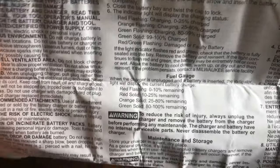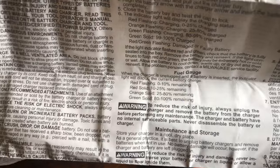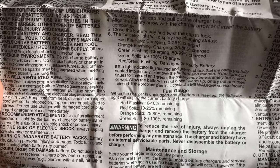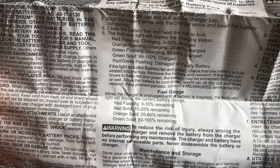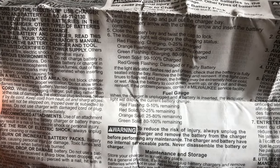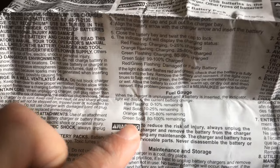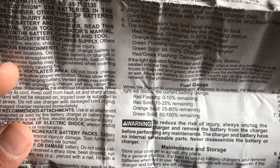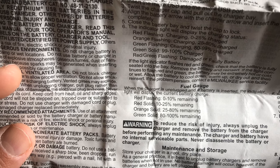On the charging indicator: red flashing means 0 to 10 percent remaining; red solid is 10 to 25 percent remaining; orange solid is 25 to 80 percent remaining; and green solid is 80 to 100 percent remaining.